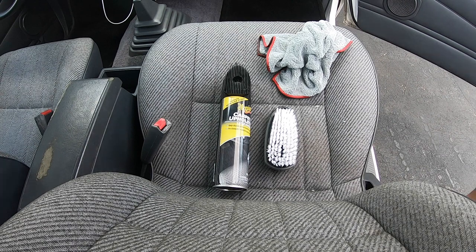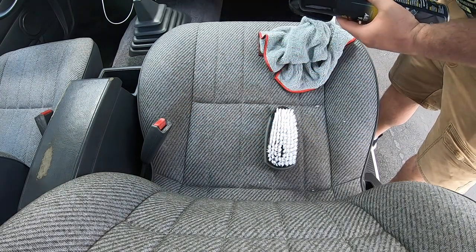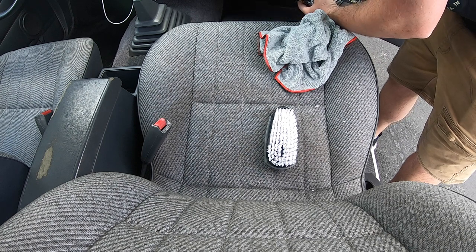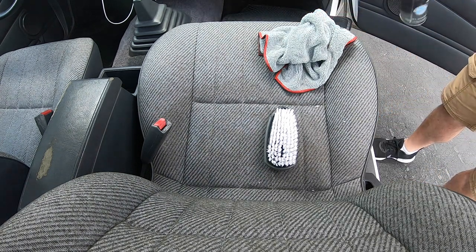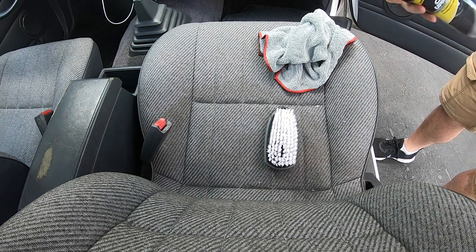These will be my weapons of choice for today: I've got the Meguiar's Cleaner, a microfiber towel, and a brush that I bought at AutoZone. The can on the Meguiar's does come with a brush, but it's made of thin plastic and I thought that might be a little too rough for the seats. The other brush I have has softer bristles, but I found out in the end the one on the can probably works just fine.